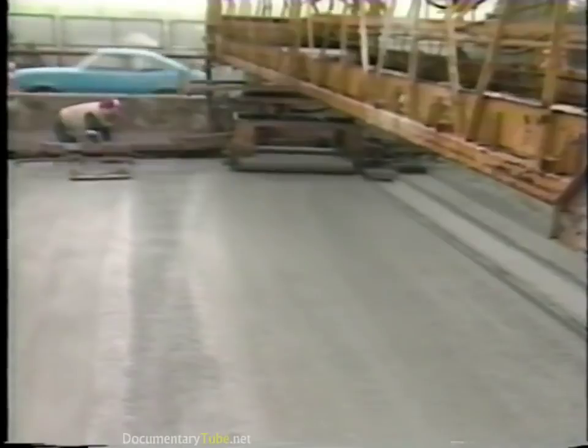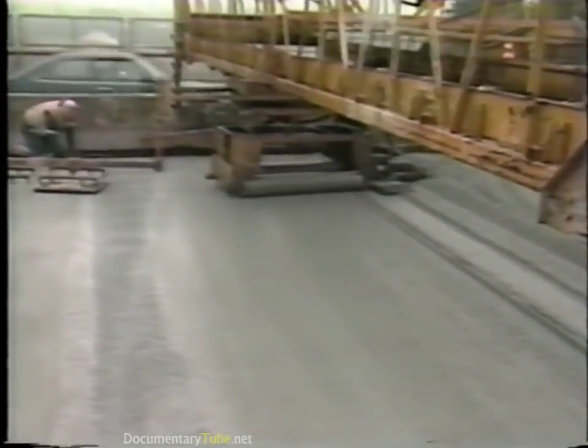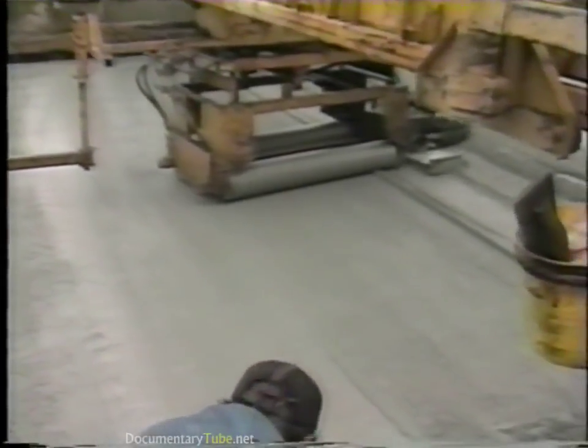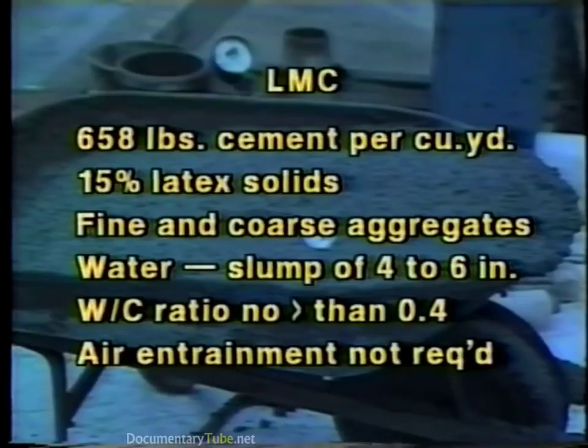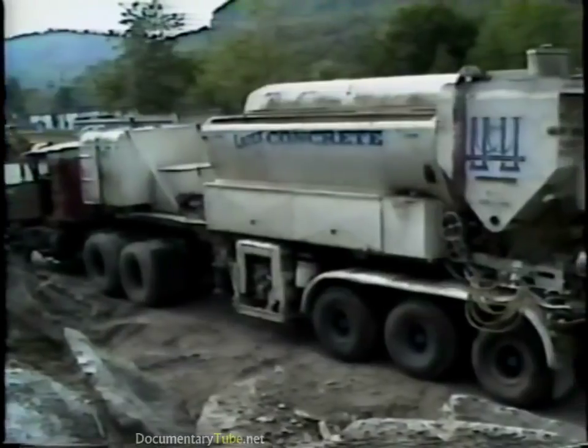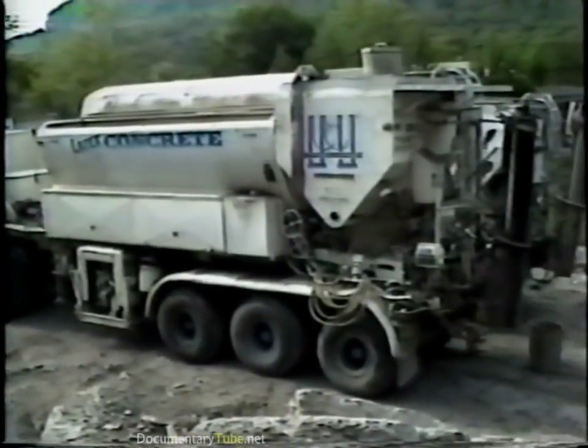Latex modified concretes contain a latex emulsion, generally based on styrene butadiene polymer, which is added to the concrete mix. A typical mix might contain 658 pounds of cement per cubic yard, 15% latex solids by weight of cement, fine and coarse aggregates, and enough water to reach a slump of 4 to 6 inches. The water to cement ratio should be no greater than 0.4. Air entrainment is not required.